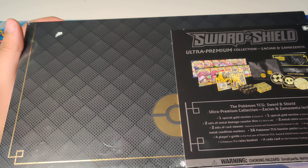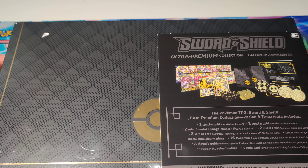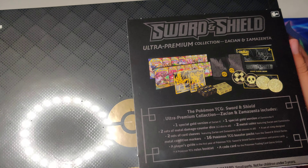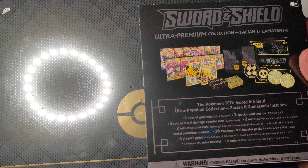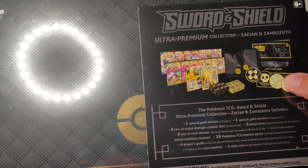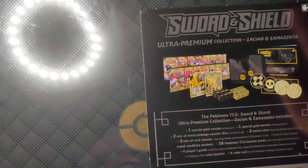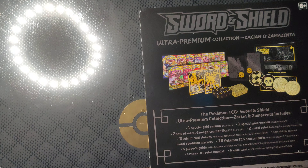What's up people? We got ourselves a very fancy opening today — an ultra premium collection Sword and Shield Zashian and Zamazenta box. This comes with a gold version of Zashian V, a gold version of Zamazenta V, some metal coins, some metal die, metal damage counters, some sleeves, and four packs of each set from Sword and Shield so far.